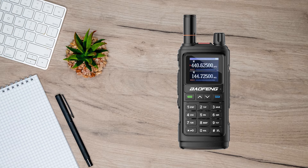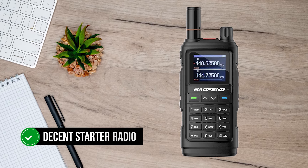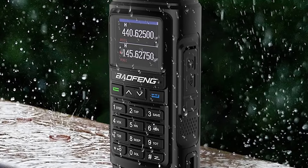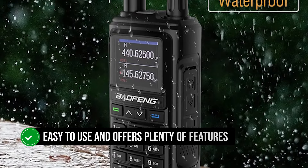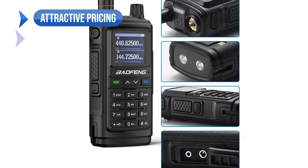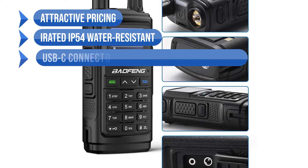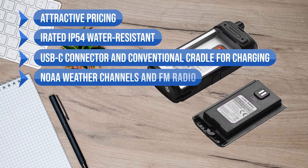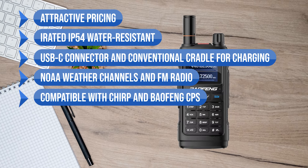Overall, the Baofeng UV-17R is a decent starter radio for those new to the hobby, but is also useful for experienced hams who want a cheap radio in their arsenal. It's easy to use and offers plenty of features, making it a useful pick. What we like includes the attractive pricing, IP54 water-resistance, USB-C connector and conventional cradle for charging, NOAA weather channels and FM radio, and compatibility with Chirp and Baofeng CPS.